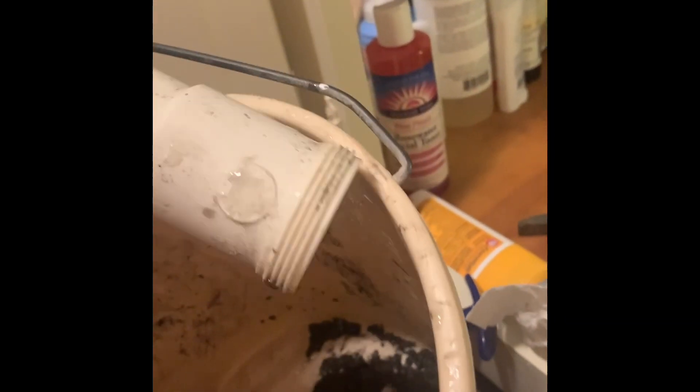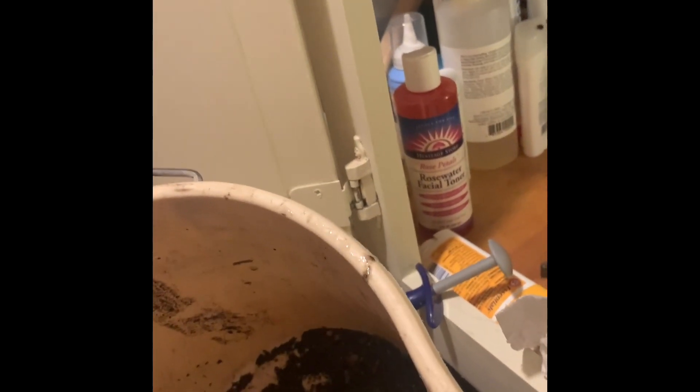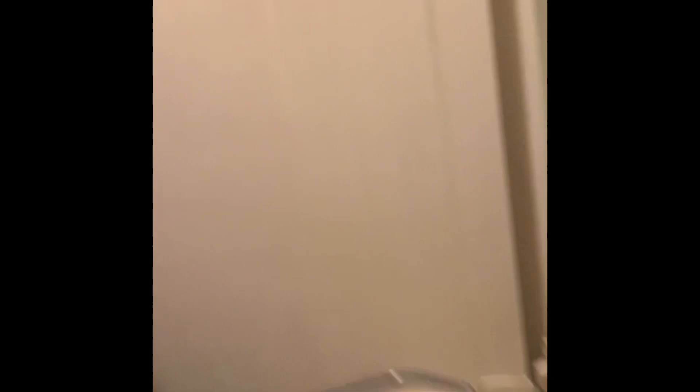I'm going to bring this out. See that? That's like dirt. Pretty gross, huh? So anyway, now we're going to check down further in the drain to see if there's any obstructions.